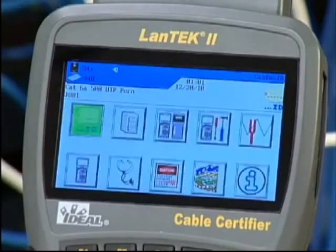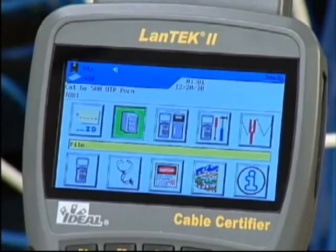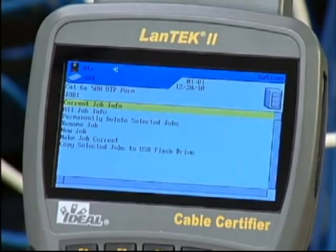Set up a folder to store test results by highlighting the file icon and pressing Enter. The job list displays all existing folders stored in the tester. Press the Options function key and then select New Job from the list.